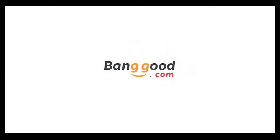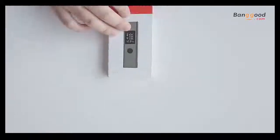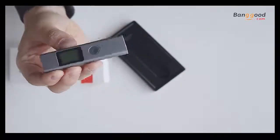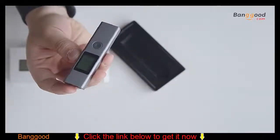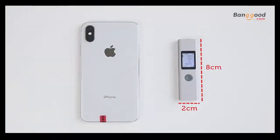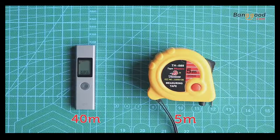Hey guys, welcome to the Banggood channel. Today I will show off a very special item from the Banggood store called the LS1 Laser Range Finder — a very teeny tool. The weight is 28g and the dimension is less than 10cm, but it can measure the distance from 40m.